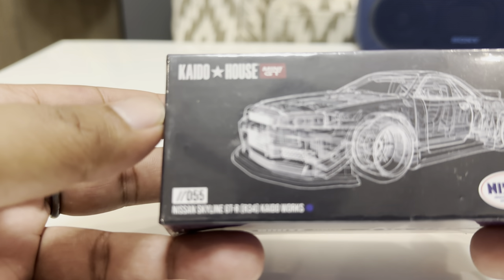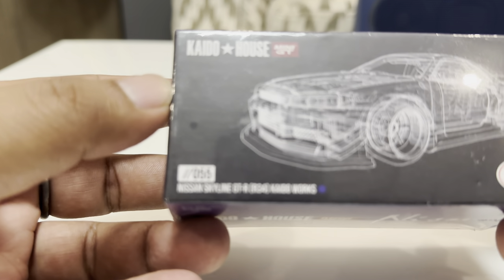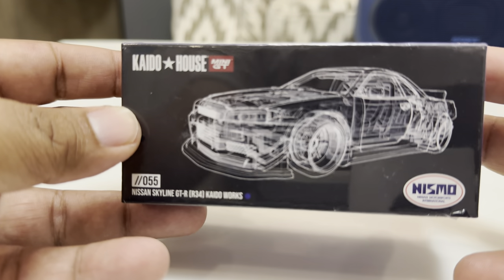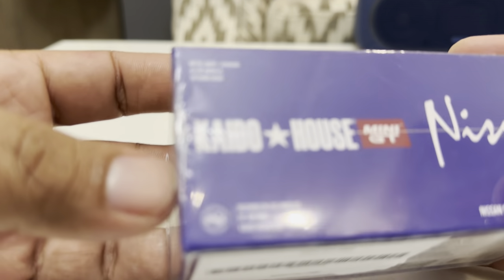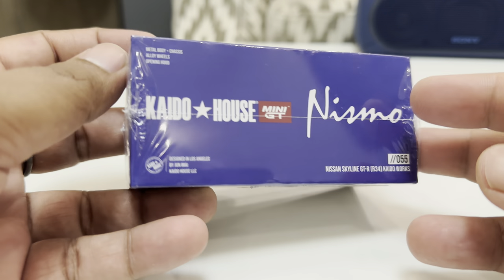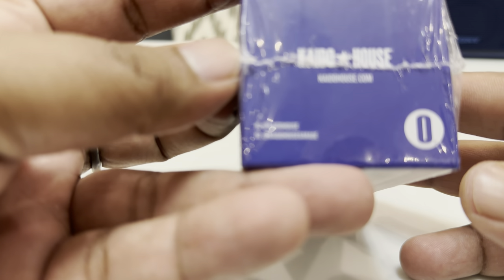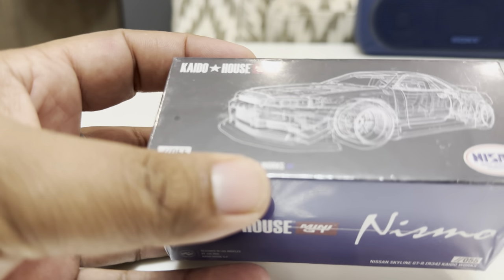Hello everyone, so today we are unboxing the Mini GT series Kaido House — the car is a Nissan Skyline GTR. You can see the box is full packed and it looks like this. There's the hologram, the logo, the Kaido House logo, small brand representations, and their Instagram ID. Let's go ahead and start.